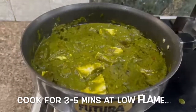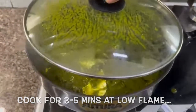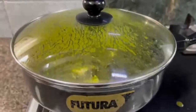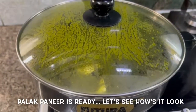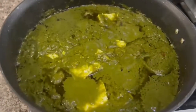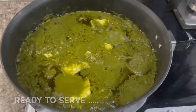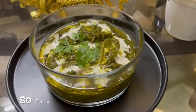Now we will cook on slow gas for 3-5 minutes and mix well. Friends, let's see how it's made — oh, it's looking amazing! For garnish, we add some coriander and fresh cream.